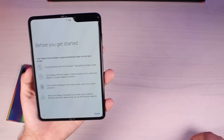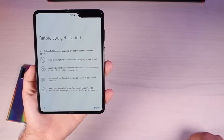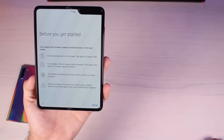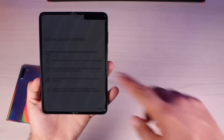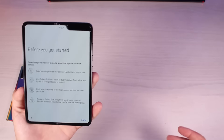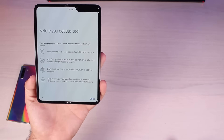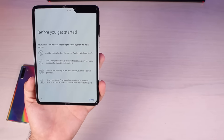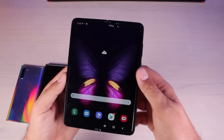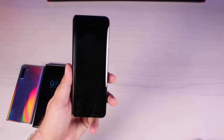Here's what our warning was telling us — we get a secondary on-screen warning. It says: 'Your Galaxy Fold includes a special protective layer on the main screen. Avoid pressing hard on the screen. Tap lightly to keep it safe. Your Galaxy Fold isn't water or dust resistant — don't allow any liquids or foreign objects to enter it. Don't attach anything to the main screen such as a screen protector. Keep your Galaxy Fold away from credit cards, medical devices, and other objects that can be affected by magnets.'